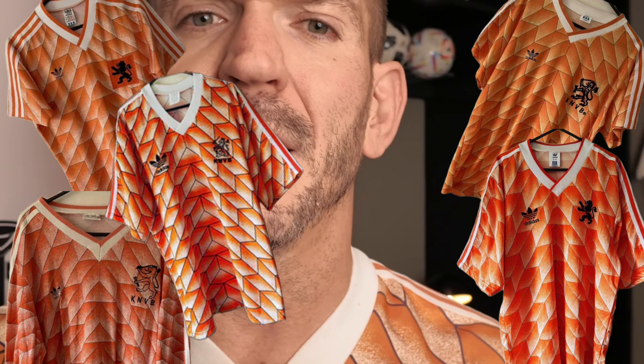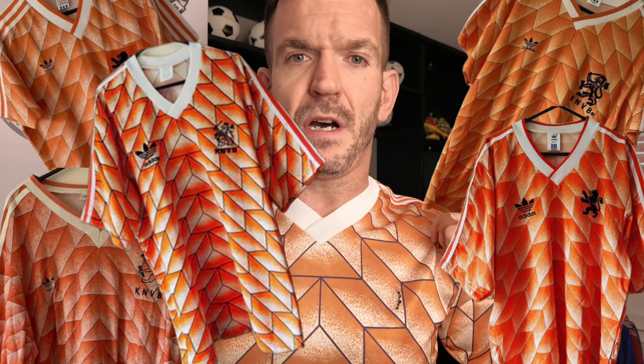You can tell it's the Irish one because of the plain collar and the nice bold colours. And what you can see is that there was quite a large trefoil and a very fine, detailed Holland badge. So that's how you can identify this as the lovely Irish version.